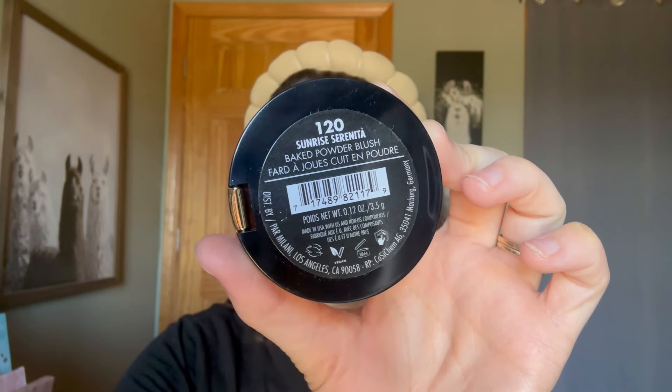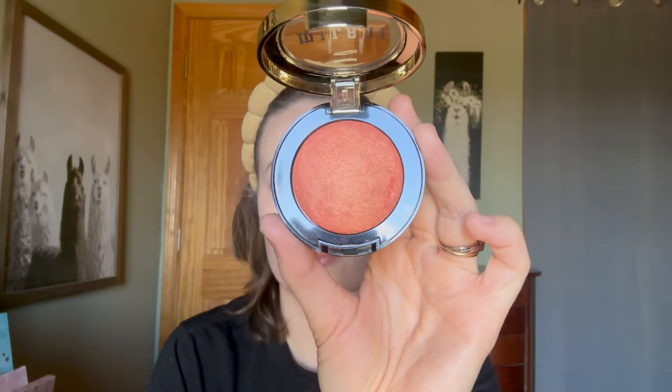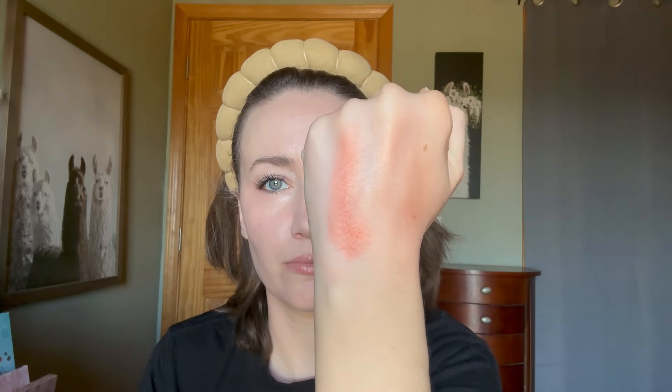Shade 120, Sunrise Serenita, is a bright orange that has a ton of gold shimmer but not glitter. The formula is also softer than the others, so maybe it's from a fresher batch. If you apply a lot, the gold sheen is very strong. This shade may be very intense, but weirdly I can pull this one off. I also got this one on Milani's website.